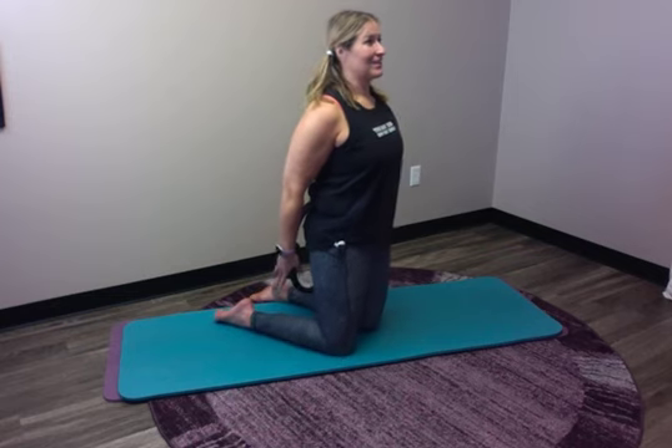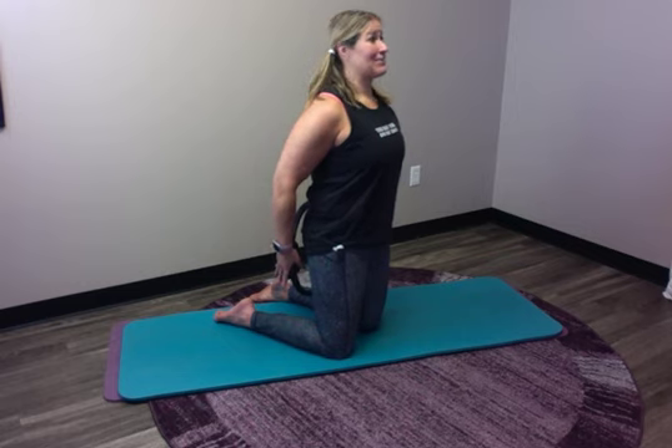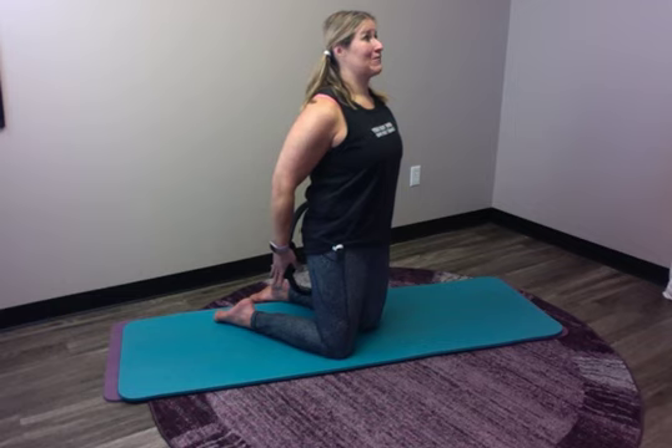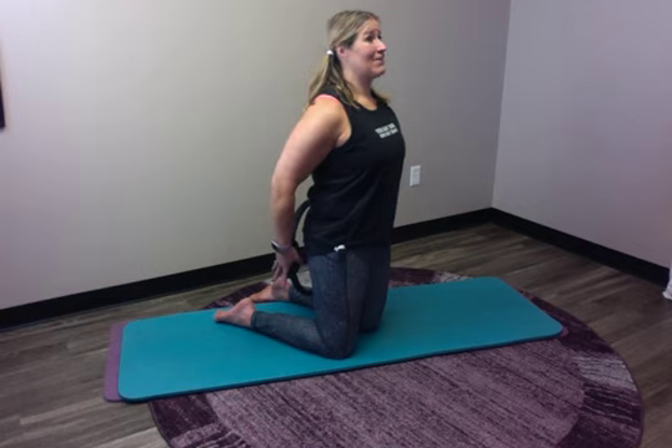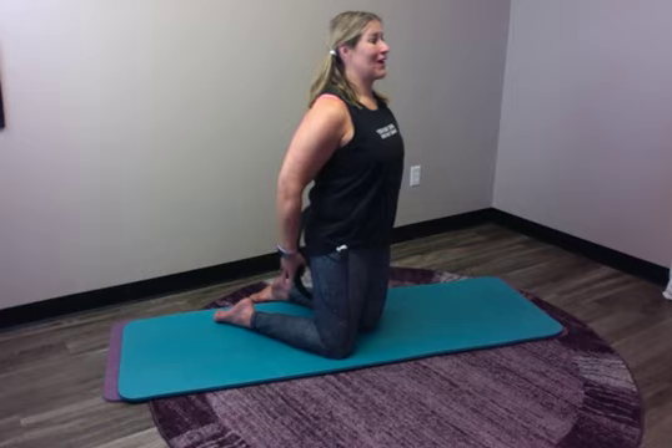I'm going to turn that way a little bit — let's get our 10 breaths. Inhale 2 3 4 5, and exhale 2 3 4 5. Inhale 2 3 4 5, and exhale 2 3 4 5. Inhale 2 3 4 5, and exhale 2 3 4 5. Inhale 2 3 4 5, and exhale 2 3 4 5. Inhale 2 3 4 5, and exhale 2 3 4 5. Stay tall and lifted. Exhale 2 3 4 5. Inhale 2 3 4 5, and exhale 2 3 4 5. Inhale 2 3 4 5, and exhale 2 3 4 5. Two more breaths — inhale 2 3 4 5, and exhale 2 3 4 5. Last one — inhale 2 3 4 5, and exhale 2 3 4 5.